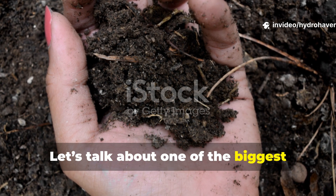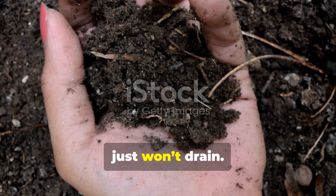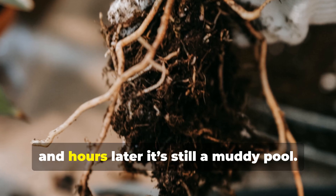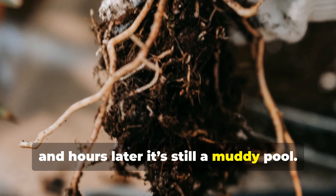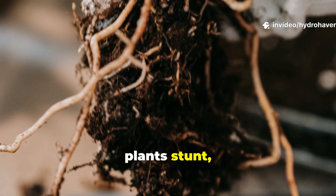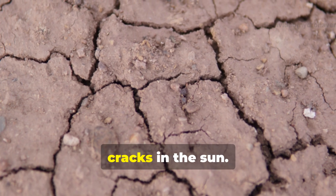Let's talk about one of the biggest frustrations in gardening: clay soil that just won't drain. You dig a hole, water it, and hours later it's still a muddy pool. Roots suffocate, plants stunt, and the soil becomes a sticky mess that cracks in the sun.